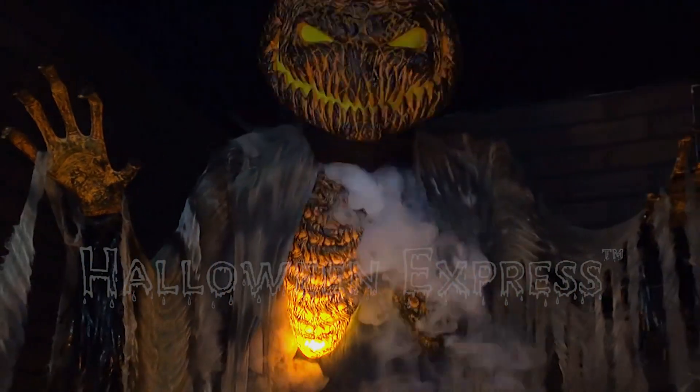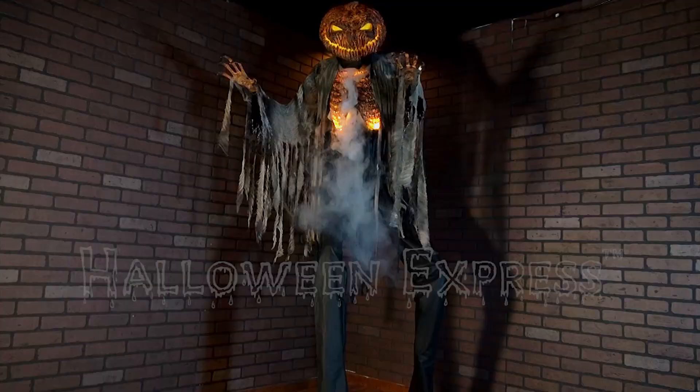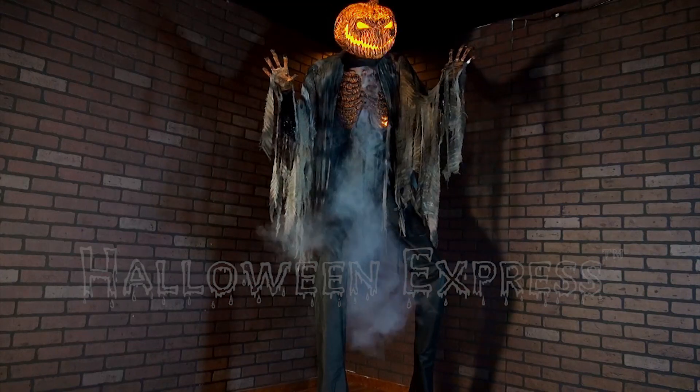For more information about the Scorched Scarecrow with Fog Machine Animated Prop, please visit your nearest Halloween Express or go online at HalloweenExpress.com and have it shipped right to your door today.